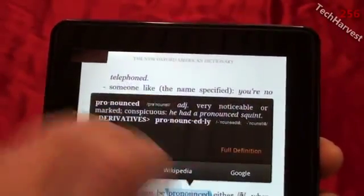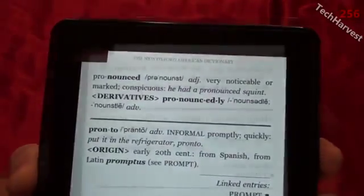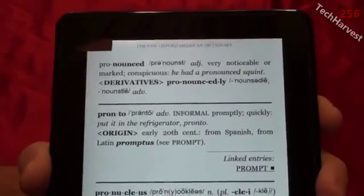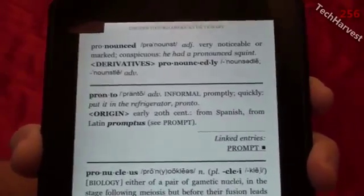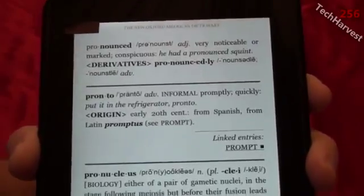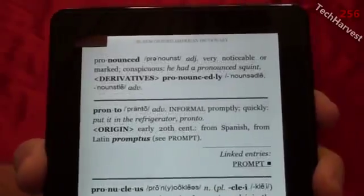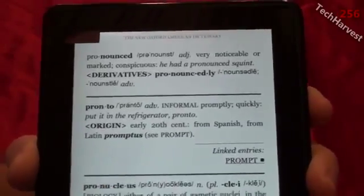It gives you a definition right there, and if you want the full definition you click on it. It brings up the full definition of the word in the New Oxford American Dictionary. So that's how you would look up words on this device. However, if you don't have the word in the book itself — say you just thought of 'solstice' — there's no way to input it on this device to look it up. You'd have to find it somewhere and highlight it.